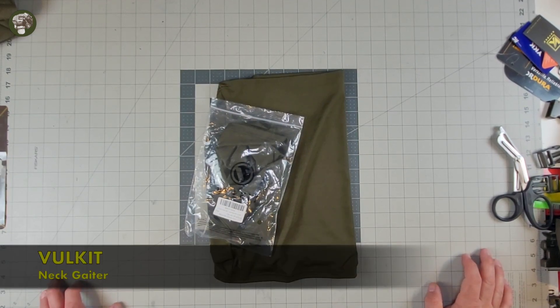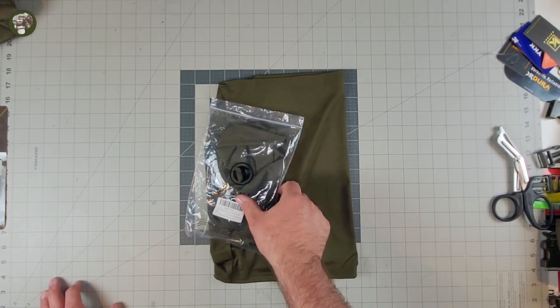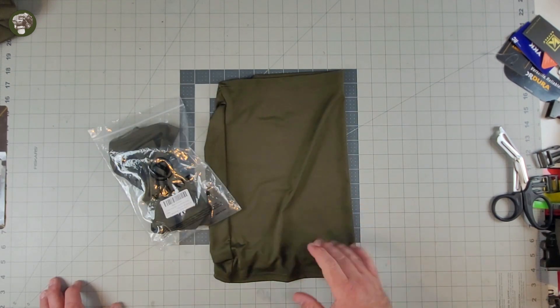Hey everybody, welcome to the Muddy Reviews. Today we're checking out the Vulkit 2-pack Net Gators in Ranger Green slash Army Green.